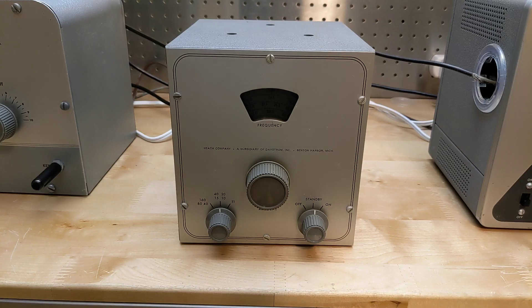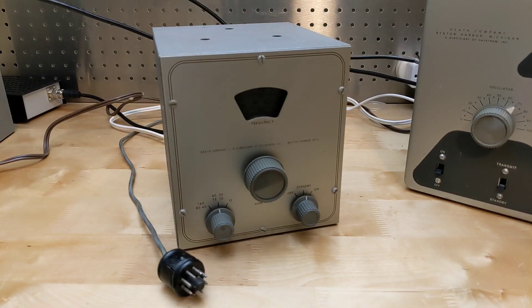The Heathkit VF1 VFO, which I've covered in another video, is one which worked with the DX20. Unlike with the earlier Heathkit AT1 transmitter, the VF1 VFO didn't work out of the box with the DX20.